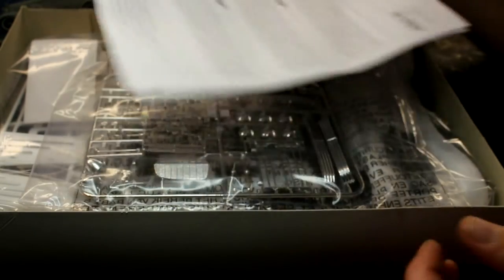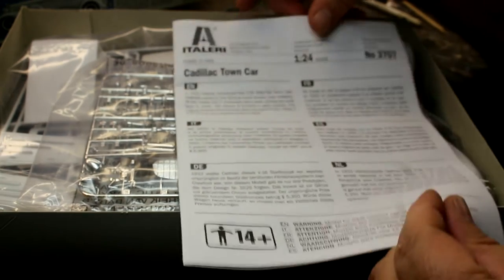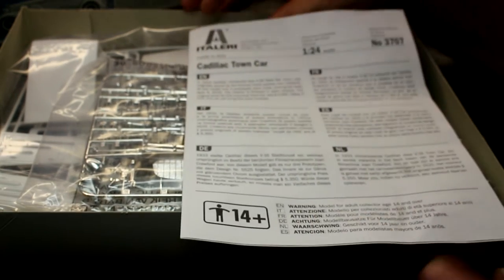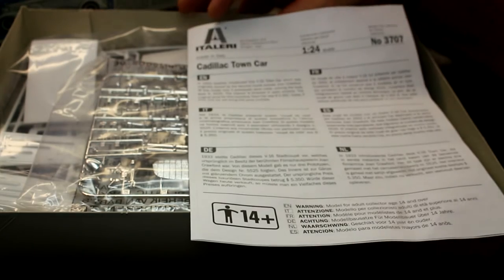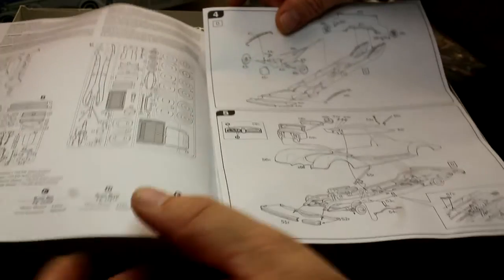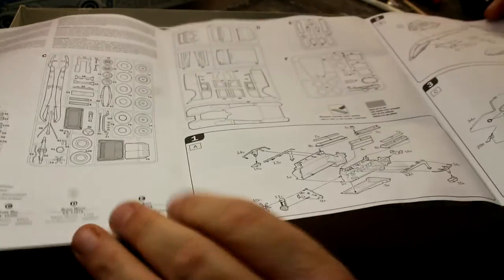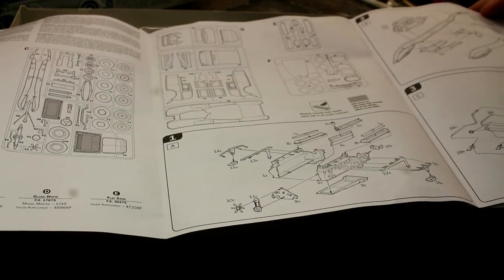We'll open the box and have a quick look through. Forgive me if things look a little bit funny - I've got to turn this sideways to get the view in the camera properly. The instructions are typical Italeri - very plain, just black and white. We've got our parts sprues listed on the first page, normal stuff, and more parts sprues on the second page.